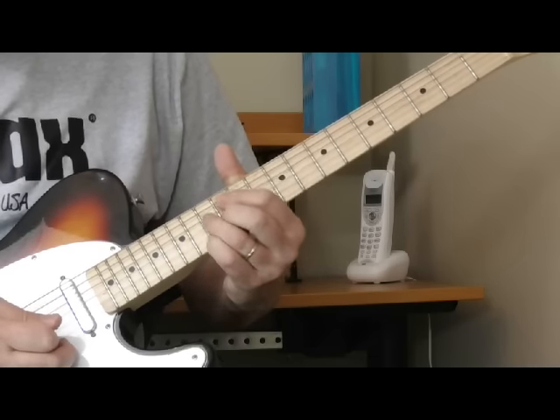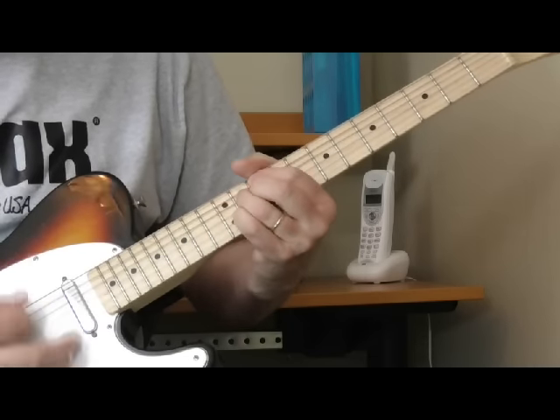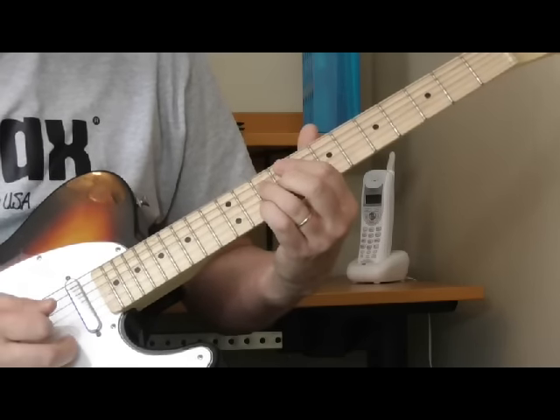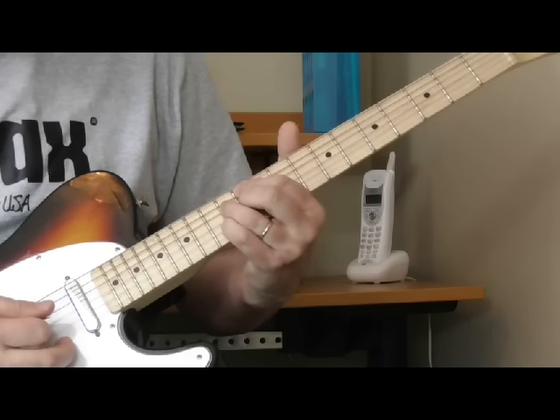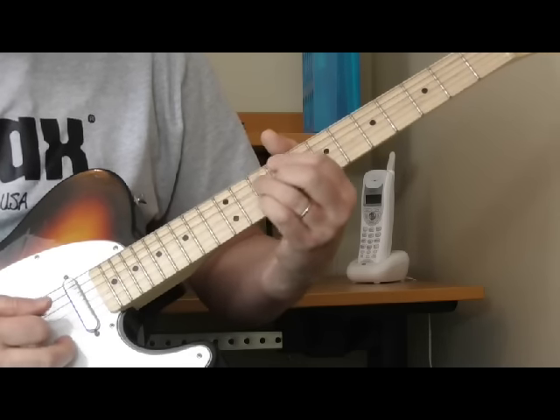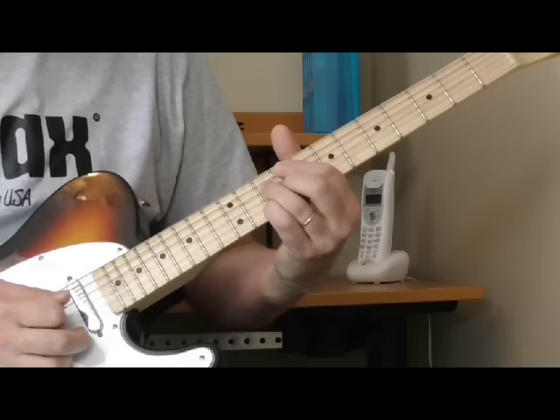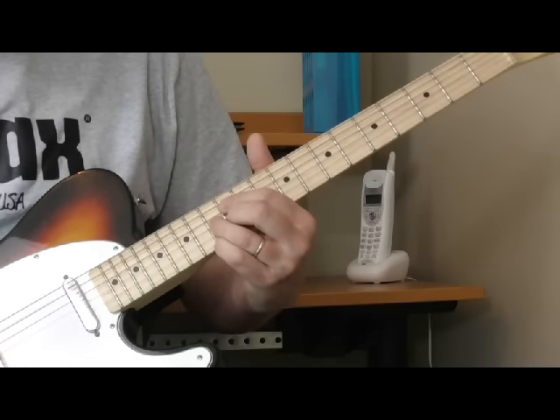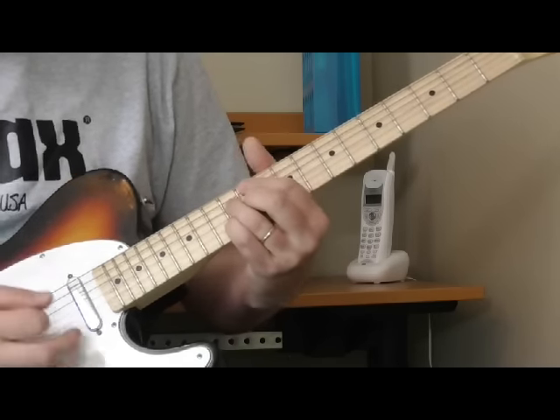Then he's going to move those fingers over and just play a ninth chord — first position ninth chord shape — from an E ninth, E flat ninth, to a D ninth. What you do is just take that same diminished chord shape and move everything over a string and then down one.